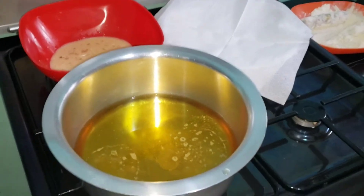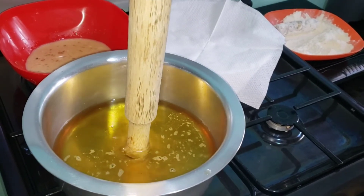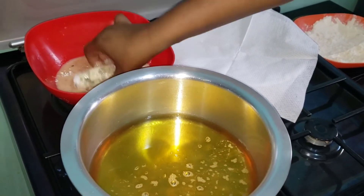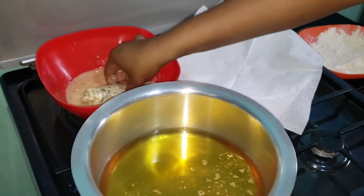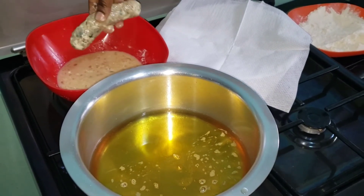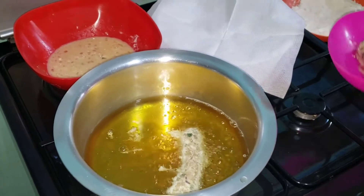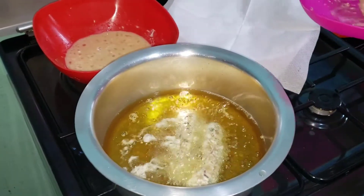Now it's time to fry our kebab. I'm checking if my oil is ready — make sure your oil is not too hot, just on a medium heat. Start frying them, go ahead and deep fry all of them on a medium heat. Cook for about two to three minutes.